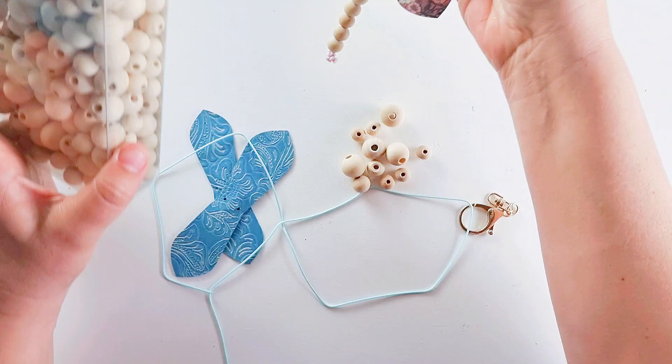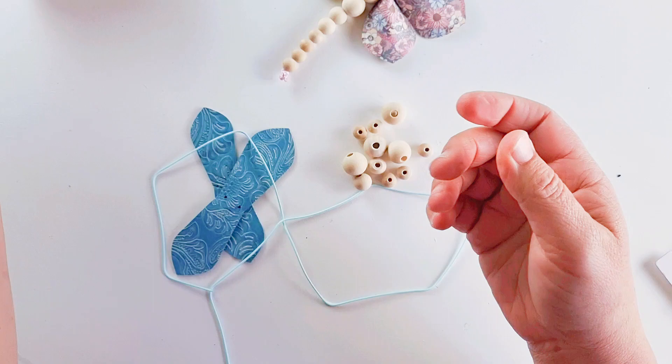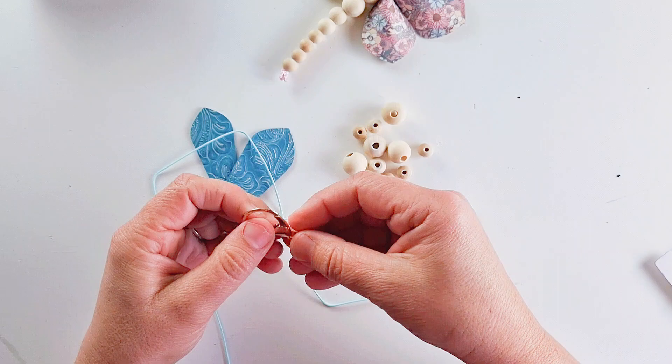You'll also need some beads. I've gone for wooden beads — these were really quite cheap, like five dollars at my local store, so you'll get them at craft stores. You could use plastic beads or glass beads, whatever you have to hand.